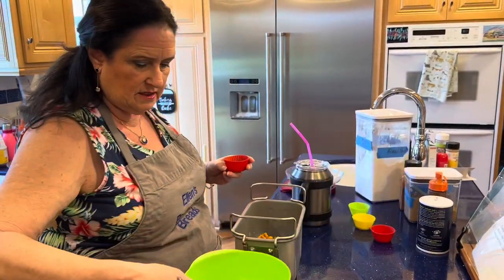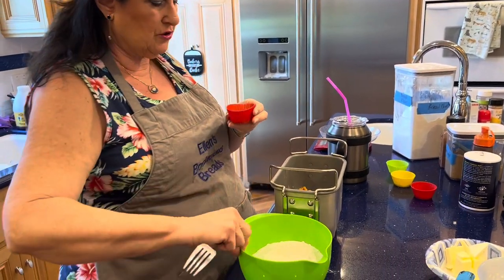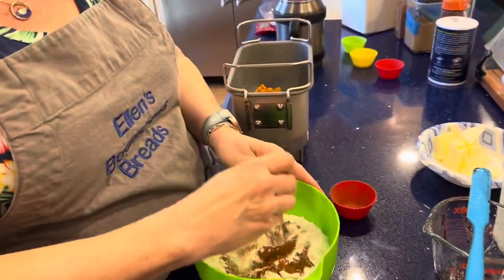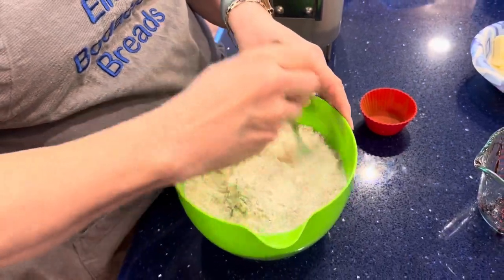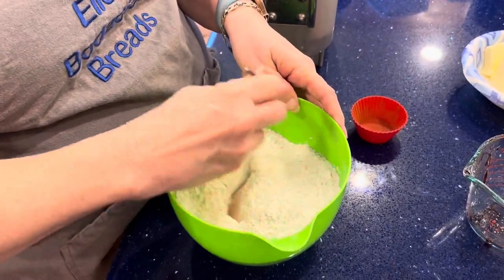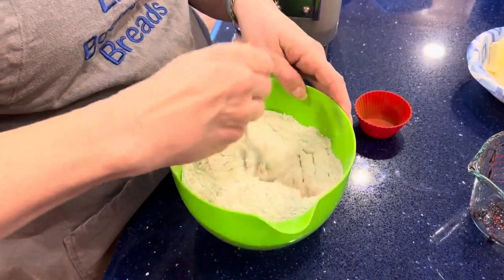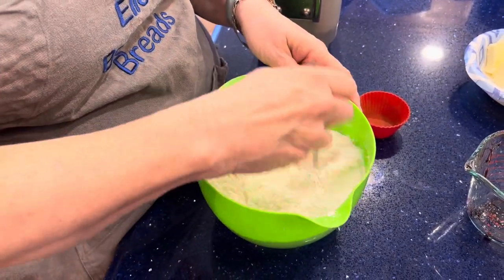Now we need to add the dry ingredients. I'm finding that powdered things like spices — in this case cinnamon — and dried herbs seem to blend in better if I mix them in with the flour. That's my new discovery, so I'm just going to mix the cinnamon right into the flour. The recipe with all the amounts will be in the description of this video.